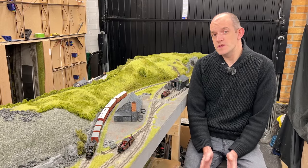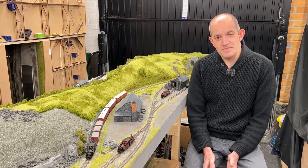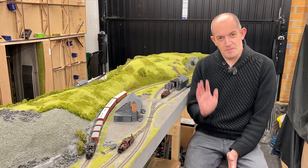We hope you've enjoyed this short video highlighting the arrival of the new Bachmann 009 Double Fairlie, and we look forward to seeing you next time. Thank you very much for watching. Bye for now.